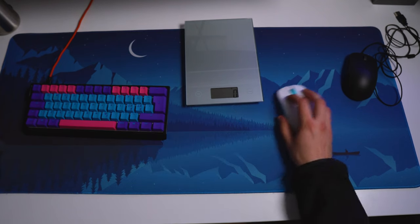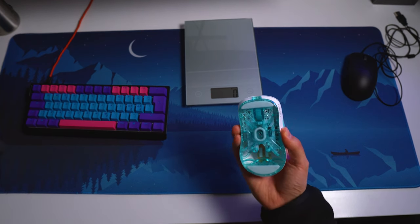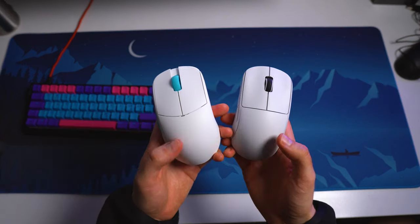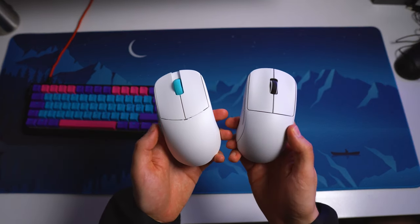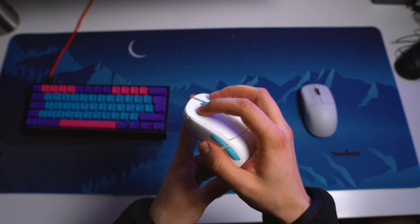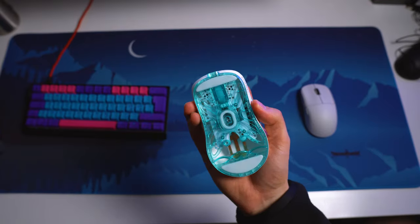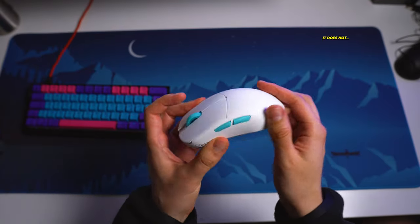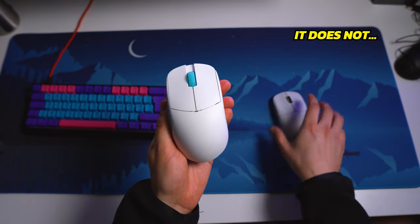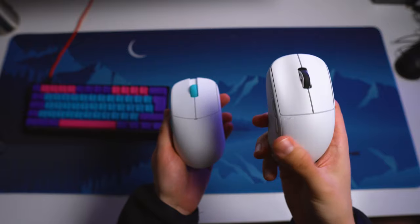It's really effortless to move, even for somebody who fingertip grips, but I wouldn't necessarily recommend a mouse in this size category for fingertip grip. The surface finish feels similar to the X2 that Pulsar has, but it's a little bit rougher and feels more premium and grippier than the X2 surface finish. It actually might even have a coating, which is pretty impressive considering it's just the first mouse, and for example the X2 does not have a coating as far as I know.